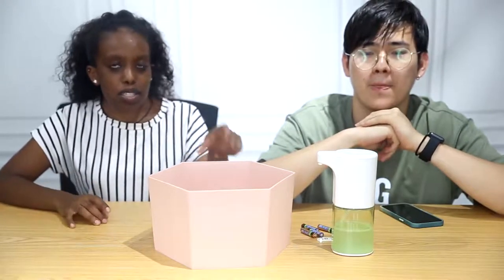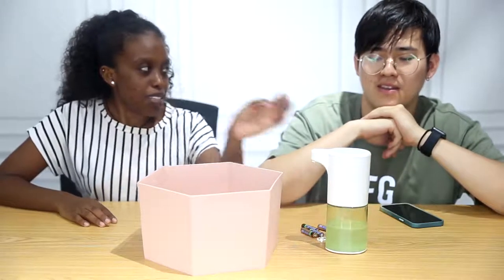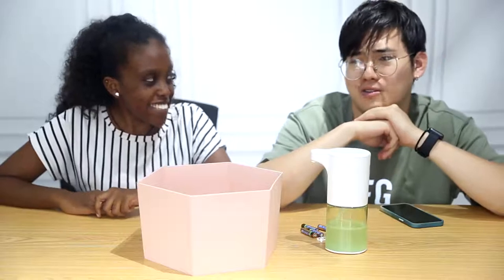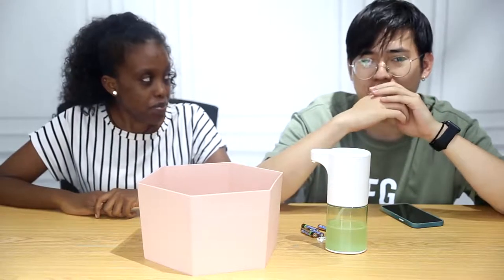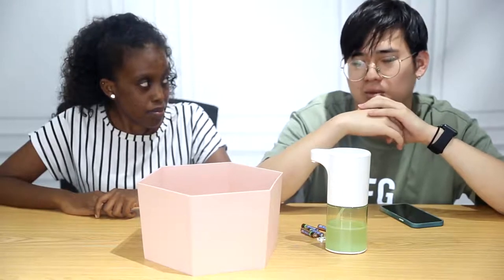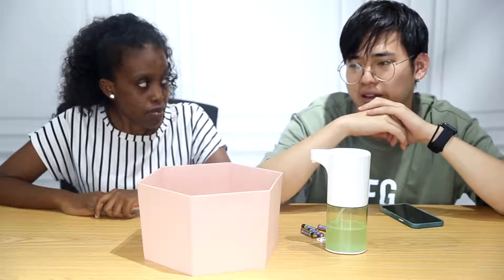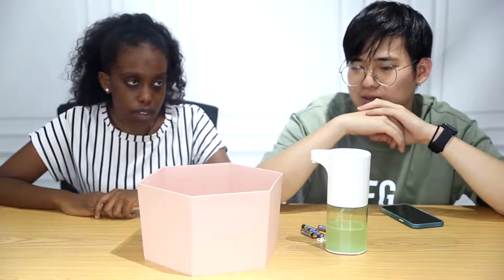Welcome to Home Better. Today we are coming back with another product: a soap dispenser. As we know, COVID-19 is a bad illness spreading all around the world, and our company thinks that health is the most important thing in people's life.